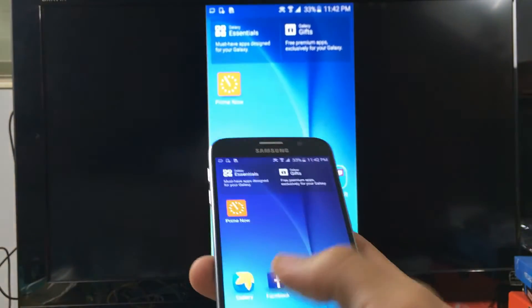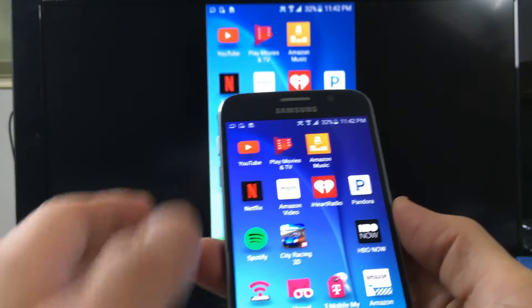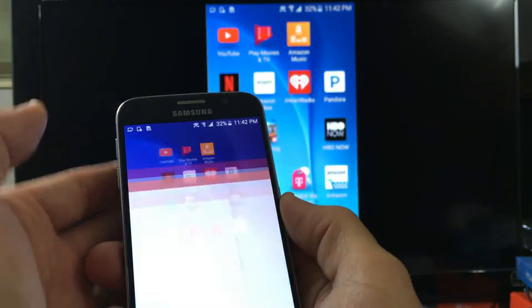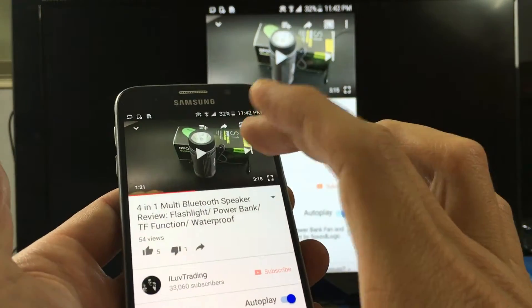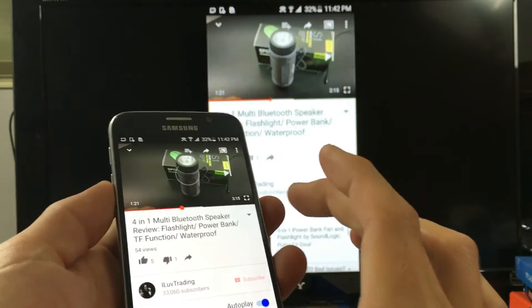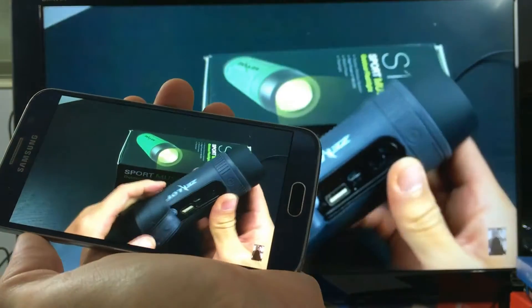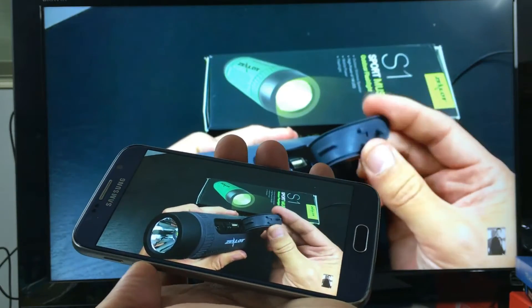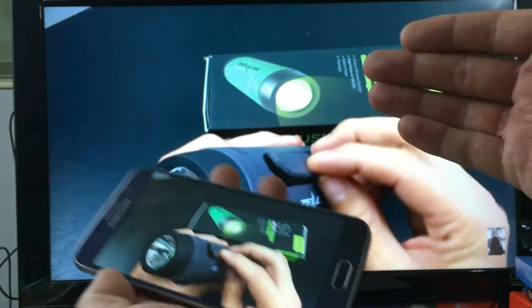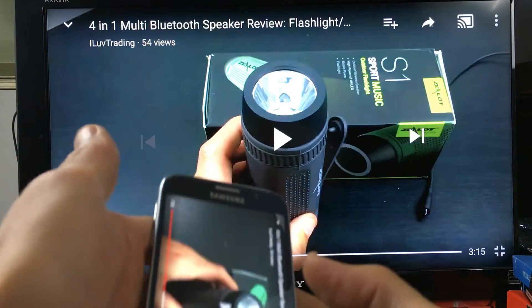Let's go into some applications. Let's start off with YouTube. Here's a YouTube video — I can press play. There's also a headphone jack in the back of the ScreenBeam Mini 2 as well. If I increase the volume, the volume and everything comes directly from my TV. So there's YouTube.